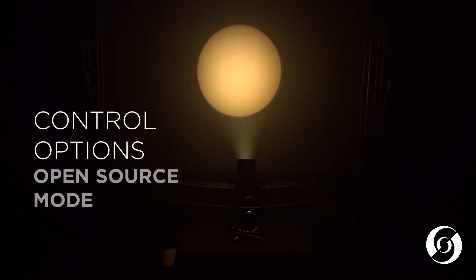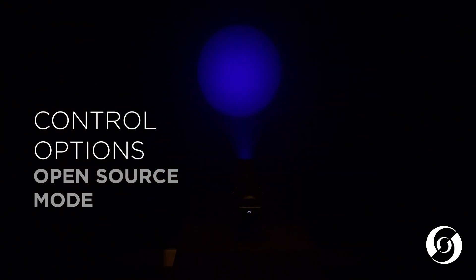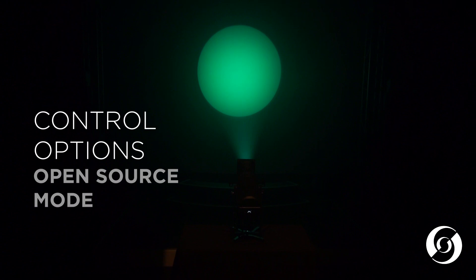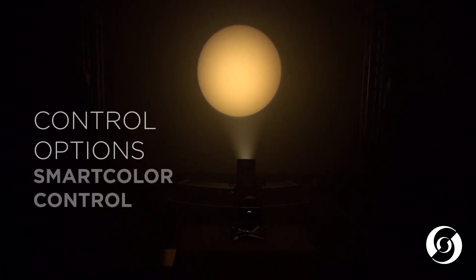The second mode is called open source mode. In this mode, the user has total access to the colors of red, green, blue, amber, lime, and cyan for maximum flexibility. The final mode is our smart color mode.